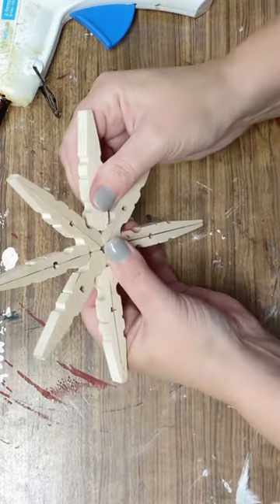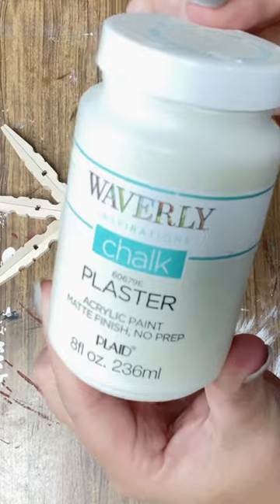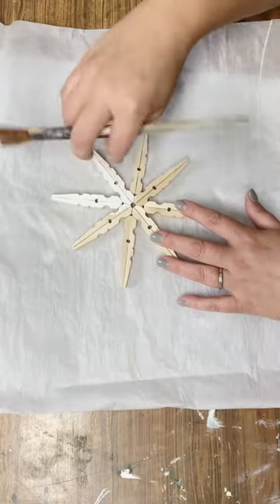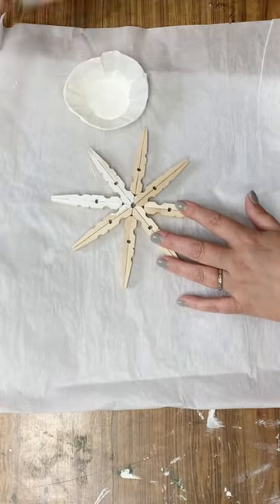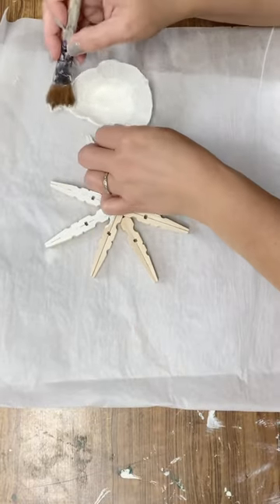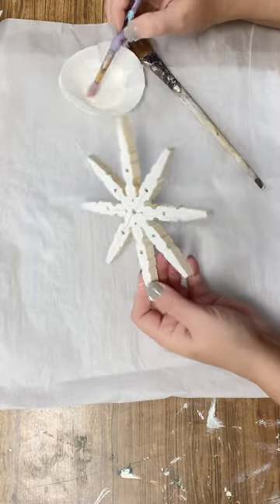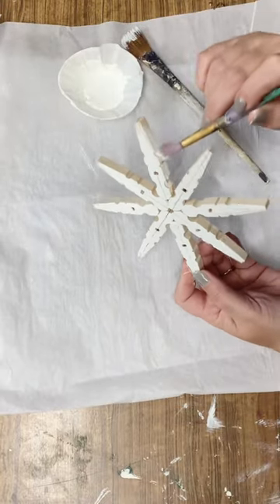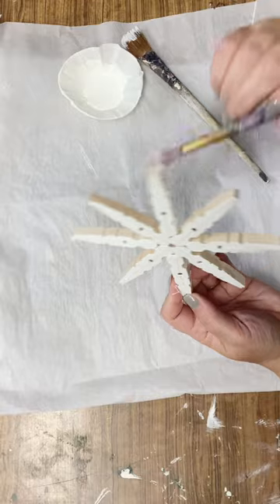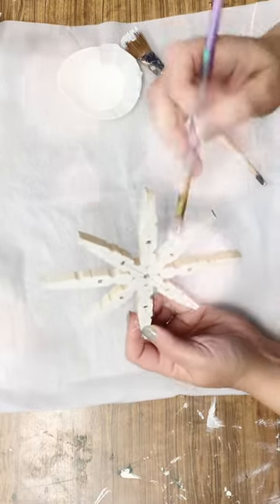Plaster is one of my favorite whites and I think it'll be the perfect shade for this snowflake. I'm going to put a little bit in a cup and give it a quick paint — just one coat because I'm going for a rustic look. I'm going to do the front, the back, and all the insides with a tiny brush to get the sides, and I'm not worried about getting it 100% covered but I am mostly covering it.